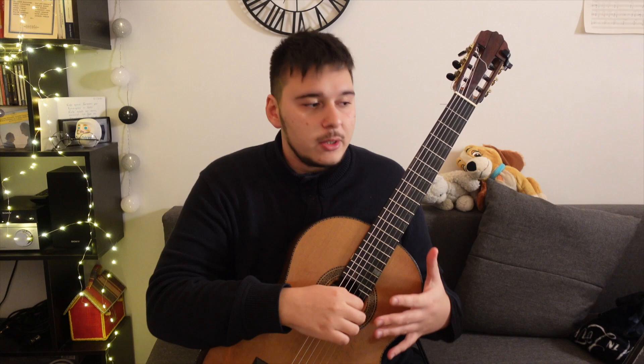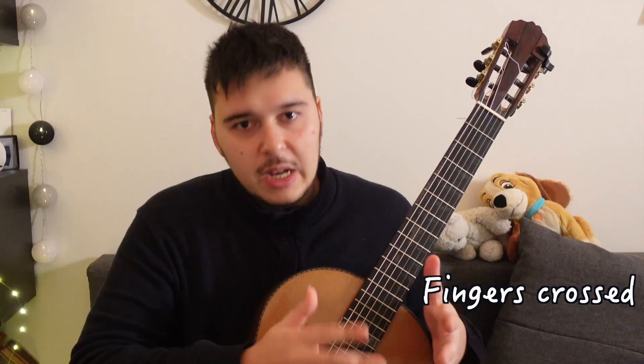Hey guys! This is pretty much the last part of my practice session where I either play through pieces or learn something new. This could be a great opportunity to vlog about me learning something.